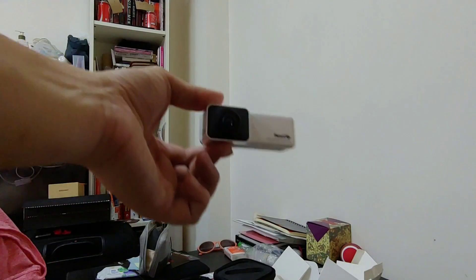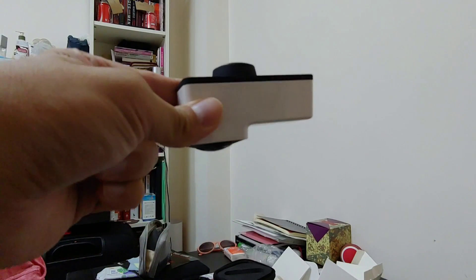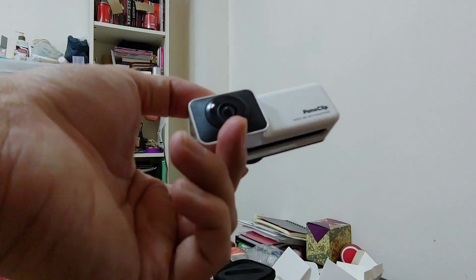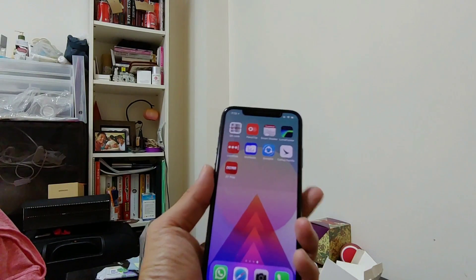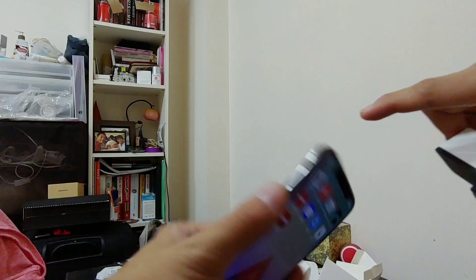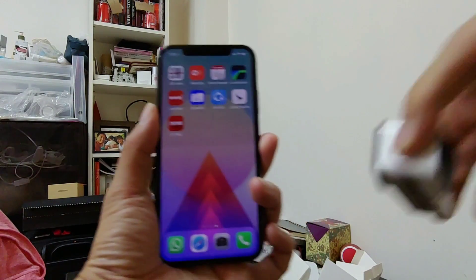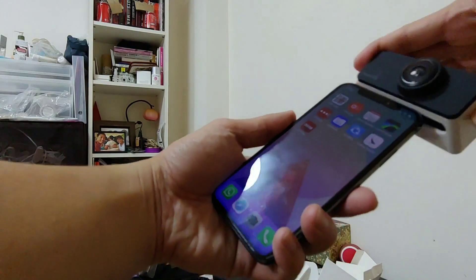About three weeks ago I made a video on the Pano Clip, an add-on accessory from Insta360 — a Chinese brand that makes VR cameras. It's an add-on for the iPhone X or iPhone 8 that uses the iPhone's front and back camera to take two photos, then the Pano Clip software stitches them together to create one 360-degree photo.